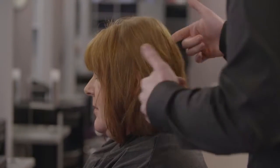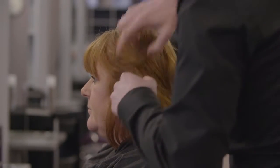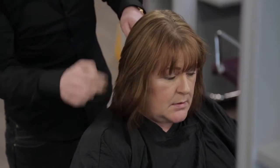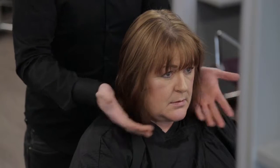Look out for any skin conditions like eczema or psoriasis. Any lumps, moles, cuts or abrasions may also limit the services available to the client. Ask the client if they are aware of any such conditions. Once the consultation is completed, the stylist can then make suitable recommendations. Perform the service only if you do not find any contraindications.